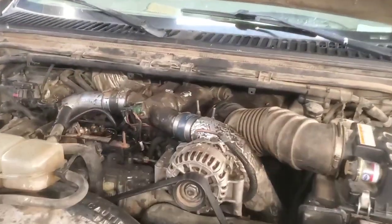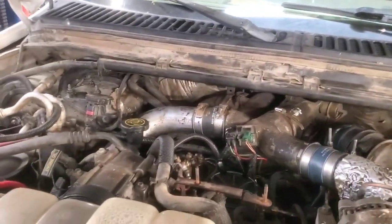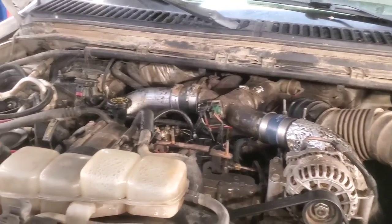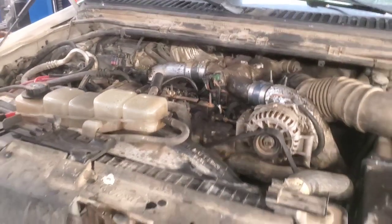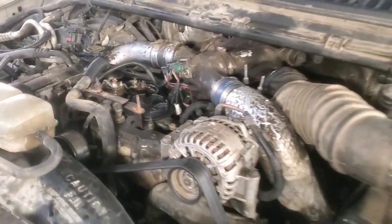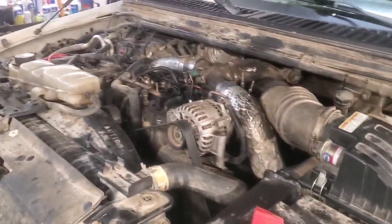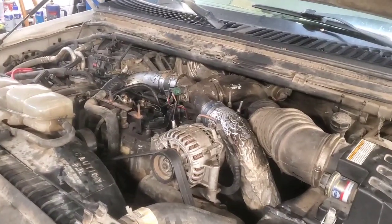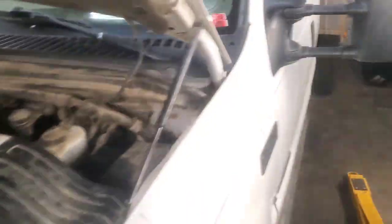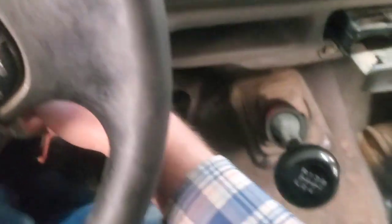We went out and drove it around a little bit, brought it back, checked for leaks, then took a longer trip — maybe 15 miles or so. Brought it in, let it sit, and noticed no leaks. After sitting for about 15 to 20 minutes while it's still hot and warm, let's go ahead and do a hot start just to confirm everything is still doing what it's supposed to.